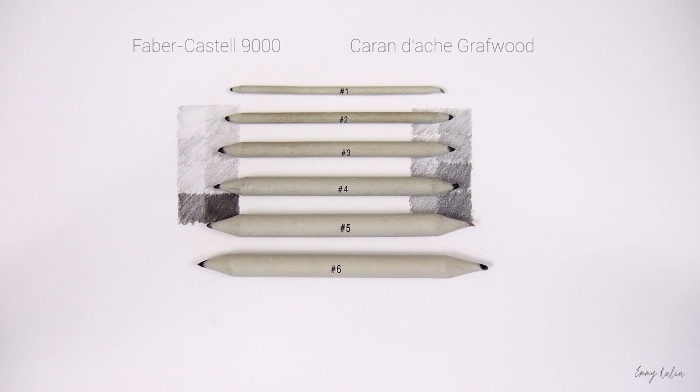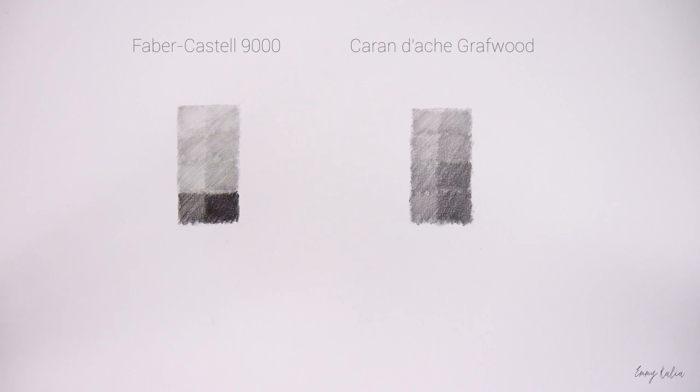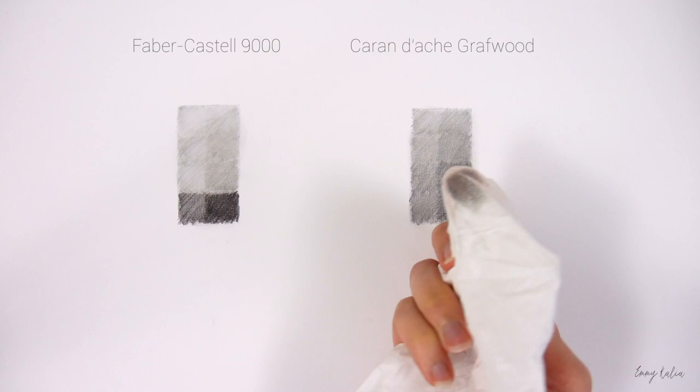At the moment these are the two brands I use. These are the different size blending stumps I have. A blending stump or paper stump is a stick of tightly rolled up felt paper with two pointed ends. I use them to blend or smudge the graphite. This is a soft tissue that I use to blend or smudge bigger areas.